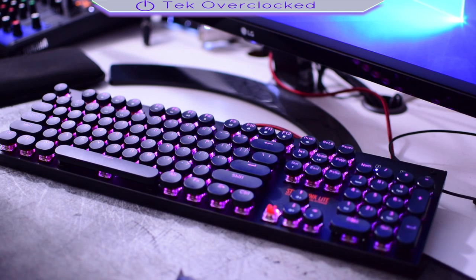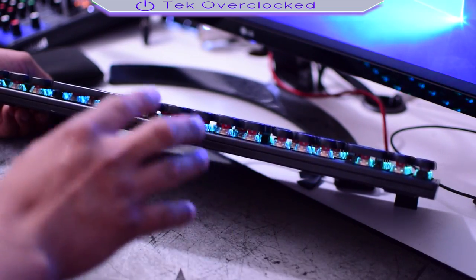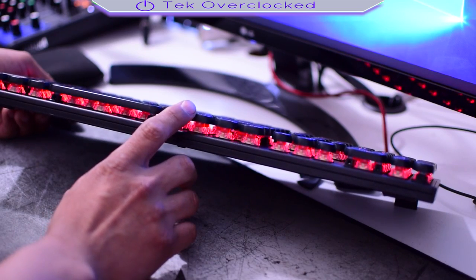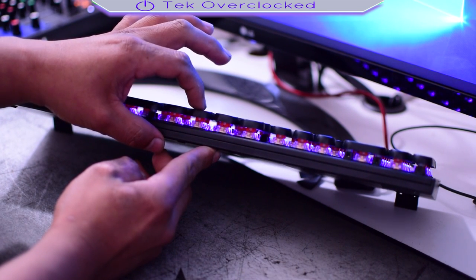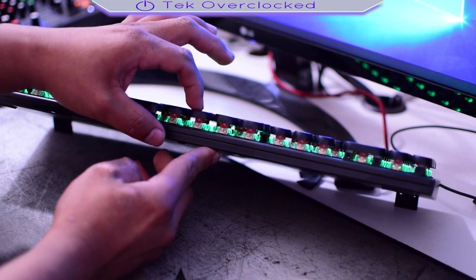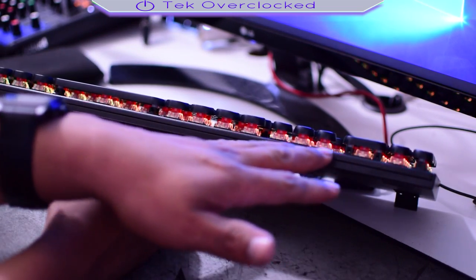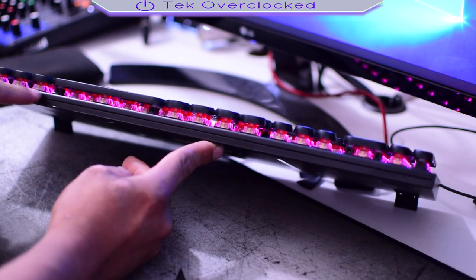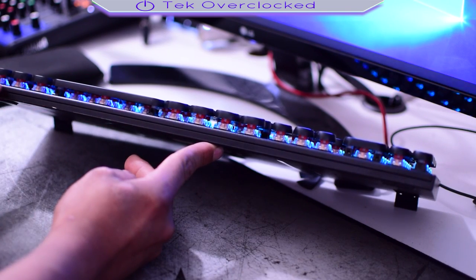It's waterproof and dust proof. Another feature I like is that you can dust it and clean it up very, very easily. The travel distance of the keycaps — I wish they were a little shorter, but I guess it's not too bad; there is a little bit of distance and the resistance is not too bad. What I really like is that the keycaps are elevated from the chassis of the keyboard, which makes it very easy to clean. Freaking awesome.